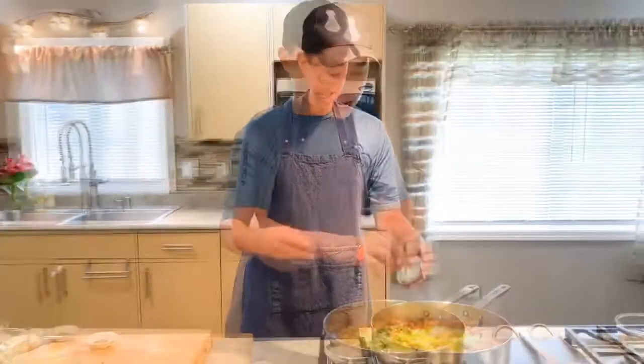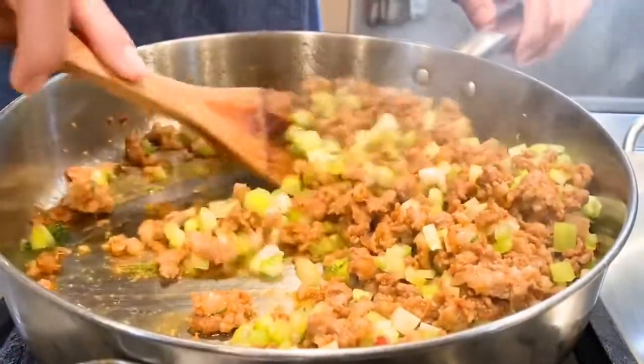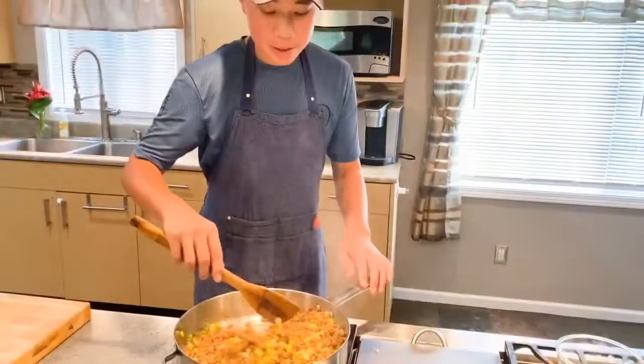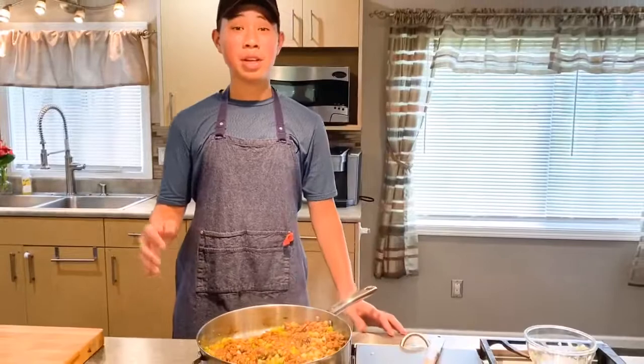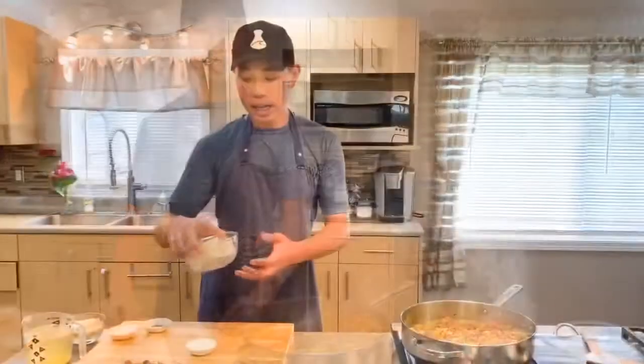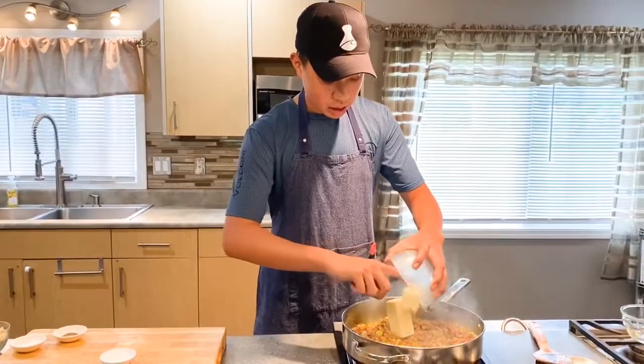Next, we're also going to add our fresh sage. I highly recommend that you use fresh sage, but if you can't get a hold of that, you can either substitute with the powder or with the dried herb. I'm going to mix this in. Ooh, this smells good. With the celery and sage, we're just going to let this go for another 2 minutes with the sausage mix. Now we're going to add our 2 sticks of butter — this is about 8 ounces. I'm just going to let this go until it melts down.